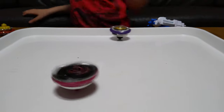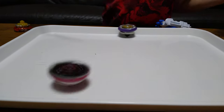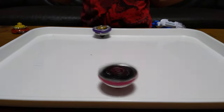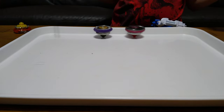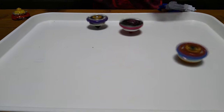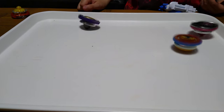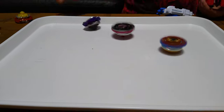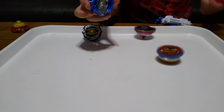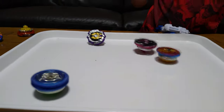Who would win — Hell Salamander or the unknown one? I'll just spin Hell Salamander again. It ain't moving, I'll give another one — Excalius! Finally some combat, finally. Now let's try this one — I like how the colors blend together when you launch them.